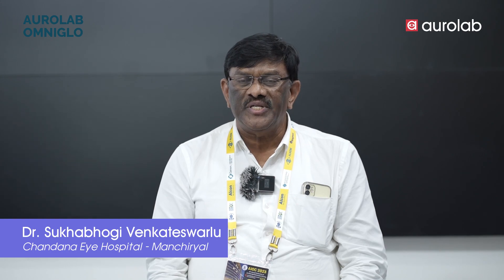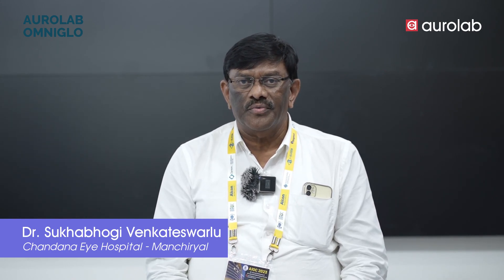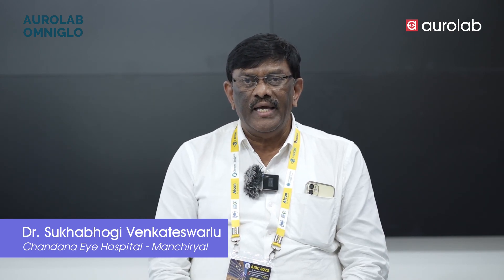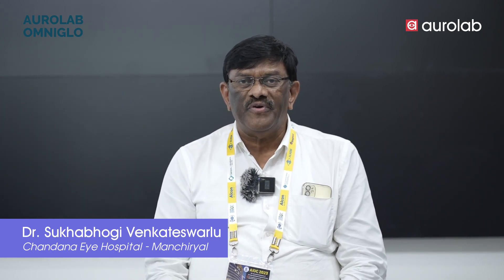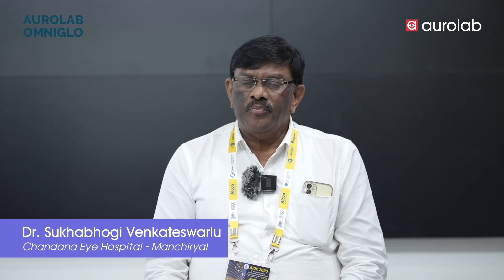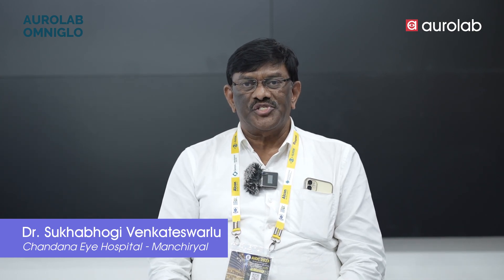We have appreciated the difference without the Omni Glow and with Omni Glow. It's definitely recommendable. Whoever is willing to go for a higher-end microscope instead, they can simply fix this Omni Glow to their existing microscope and perform like a higher-end microscope. Thank you very much.